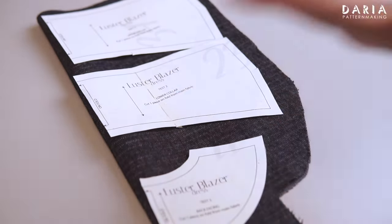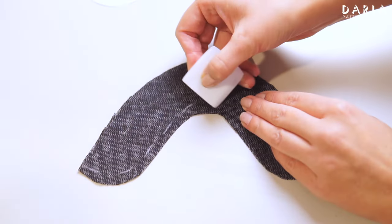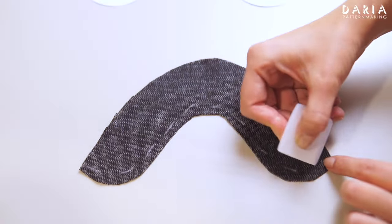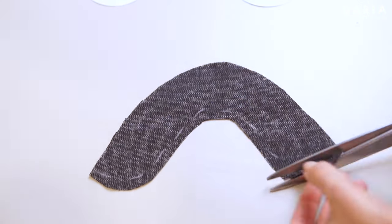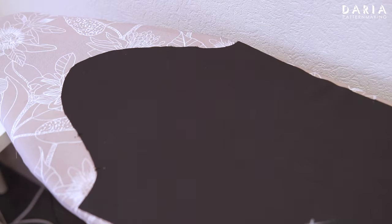I'm interfacing collar and facing pieces and preparing a sleeve cap interfacing piece, but I'm making it smaller, trimming one or one and a half centimeters off, so that the sleeve head could cover it and interface as usual.